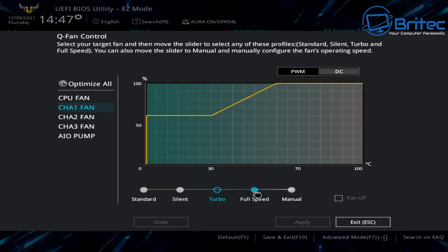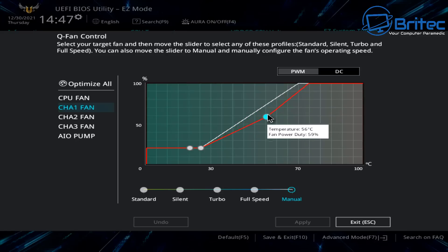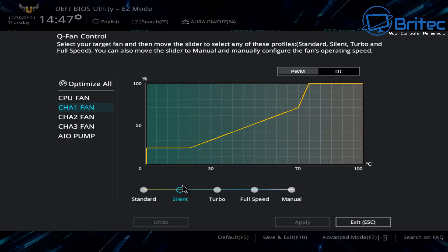If your PC is running at a higher load when gaming you may want the fans at 100%. You can adjust the fan curve and choose between standard, silent, turbo, full speed, or manual depending on what you want. You can even turn the fans off. These settings work on DC or PWM depending on what type of fans you have. Selecting PWM allows you to adjust the curve — you can create a curve and make the PC much quieter.